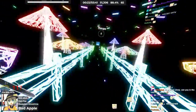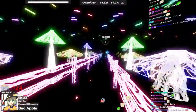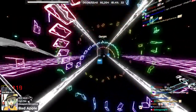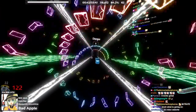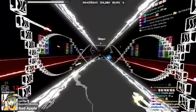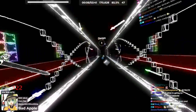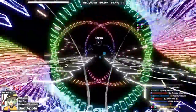Dude, this art is so insane to the point where it's making my PC lag. My computer is sweating. I can feel the 30 FPS.